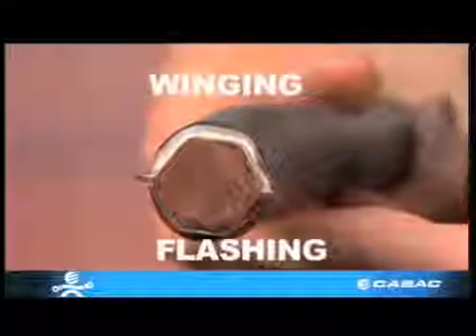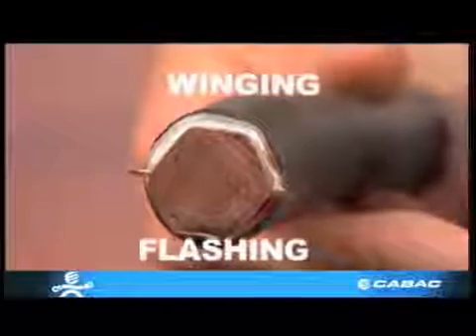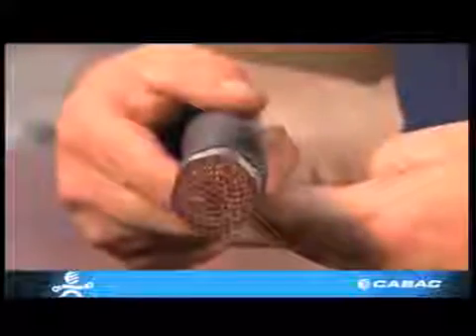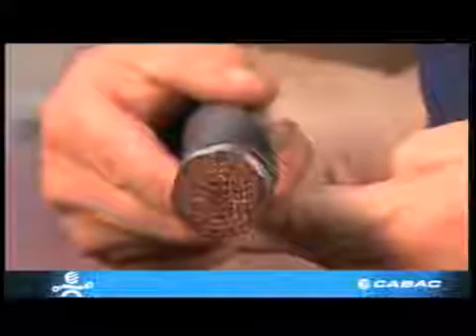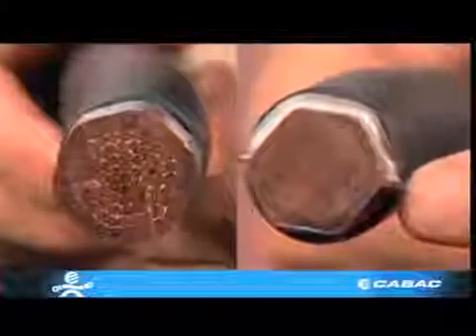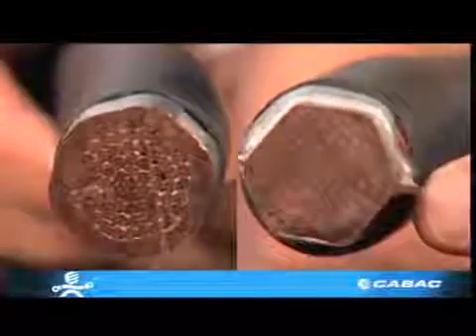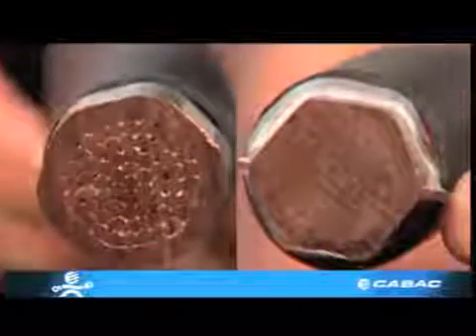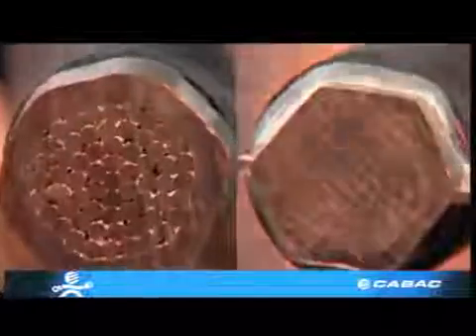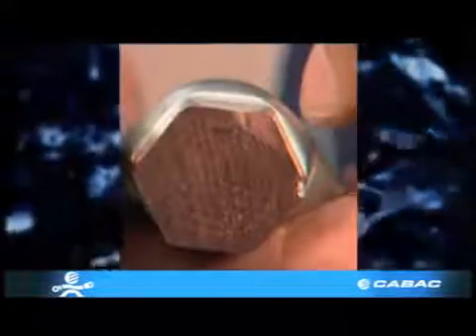This crimp is overcrimped — this is called winging or flashing, and the most common cause of this problem is by use of a die too small. In this case, the die was too large. In both these instances, overheating can occur, leading to termination failure. This can be catastrophic, as most electrical fires are caused by faulty terminations such as these.